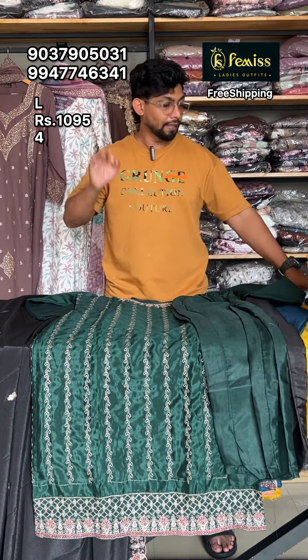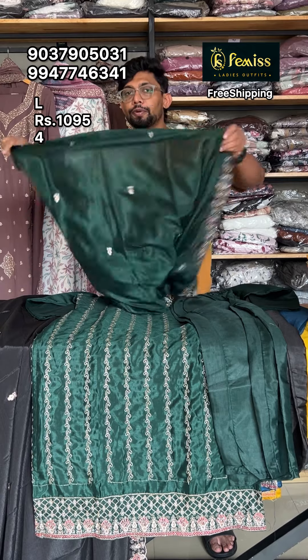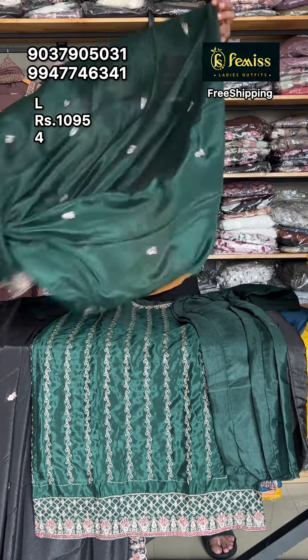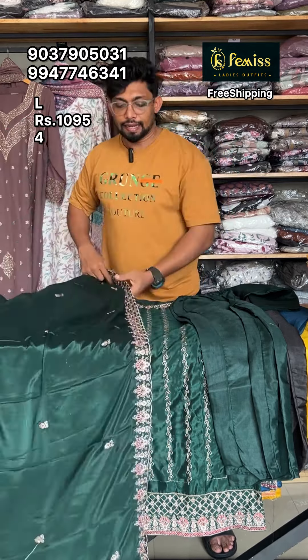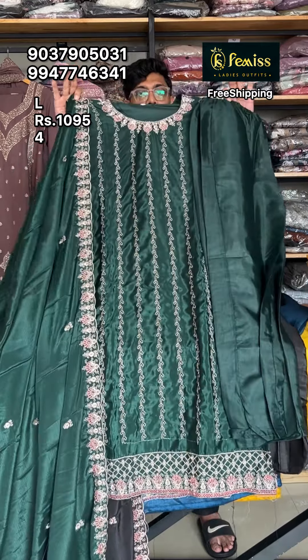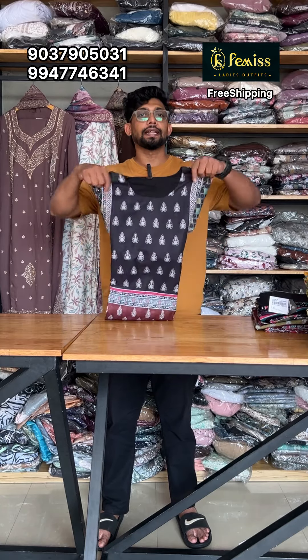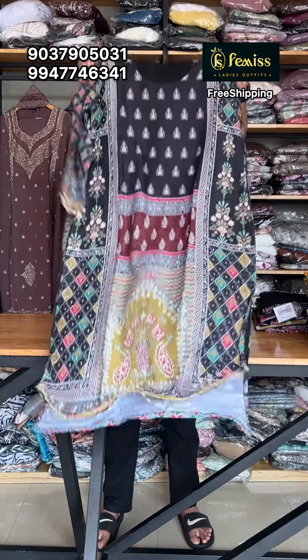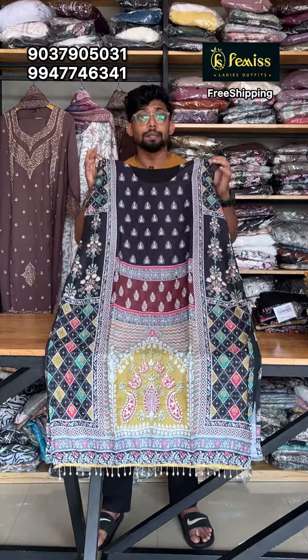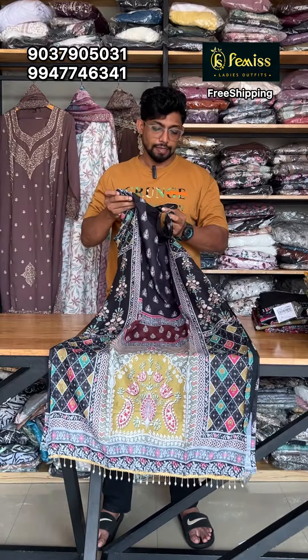I will also get a new product here. I will find this pattern and price. This product is available. If you review it, you will find a new Pakistan print. It is a very cute print, very soft and lightweight.